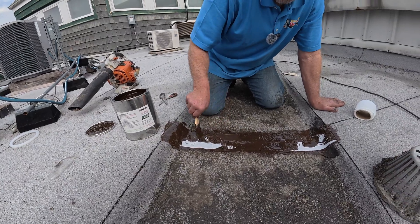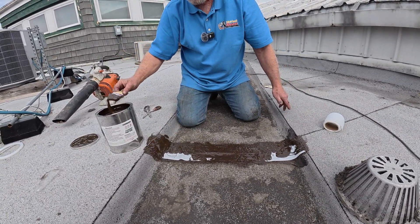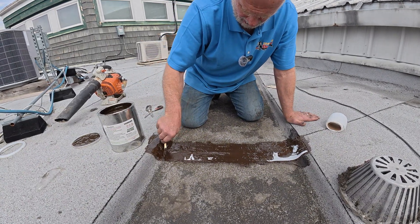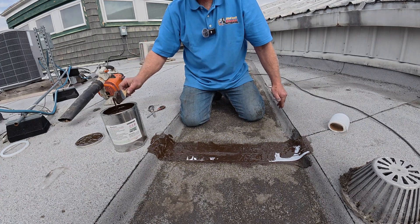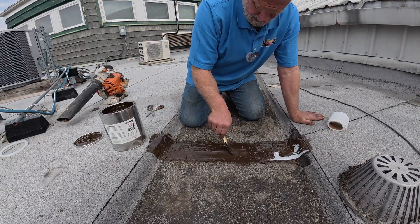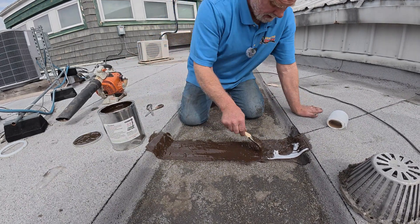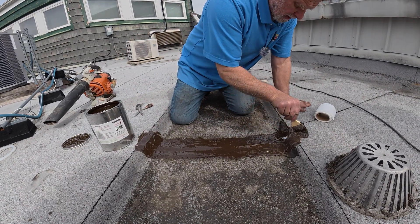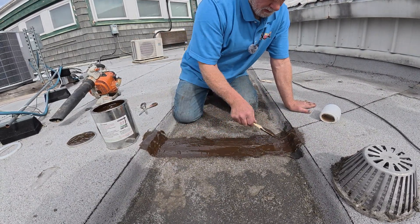You can use a torch and membrane to fix this, but it's much harder — very hard to do. Even as an expert in torch-down, it's hard for me. This turbo polyseal is really my go-to product. I think it's easier and better. If you want to do a torch-down repair, it's hard to do it over old or cracked material.